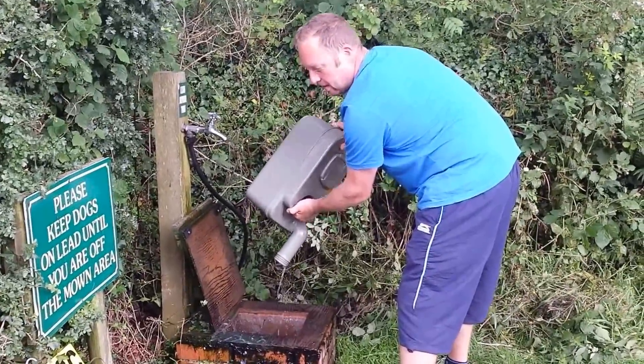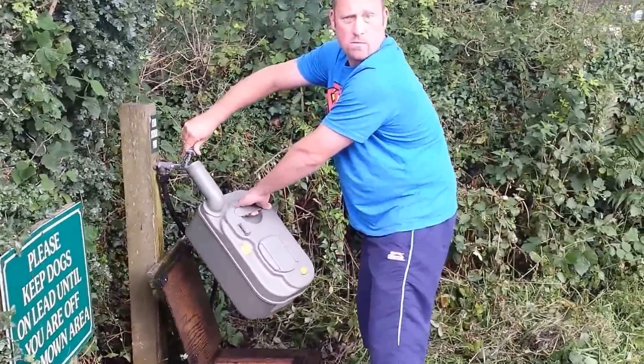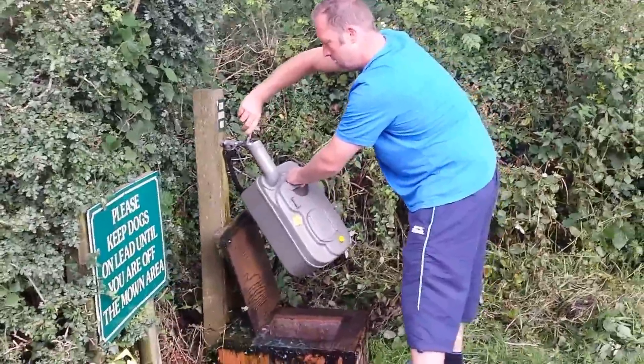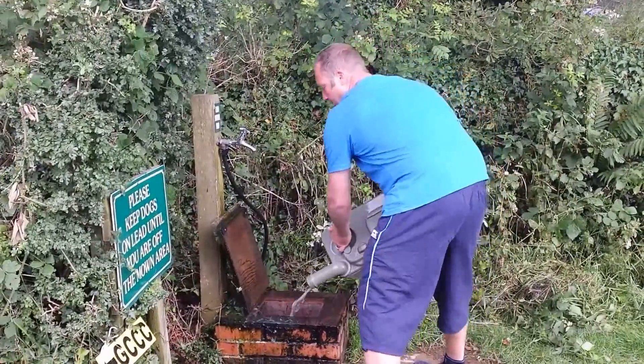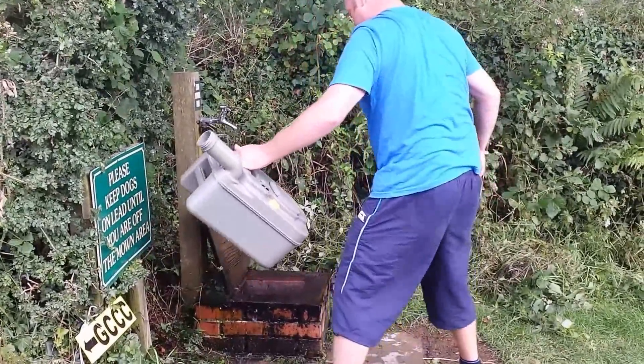Water's running clear now. We better get this muck up so nobody else sees it. One more time to look. Need a little shake and shake. There we are. Nobody's any wiser.